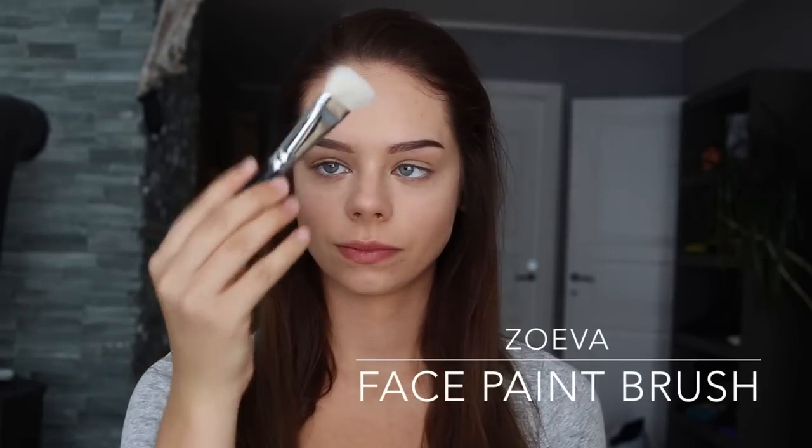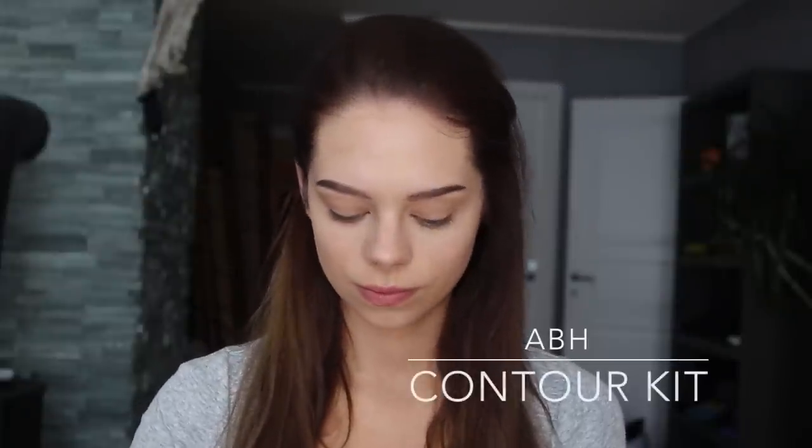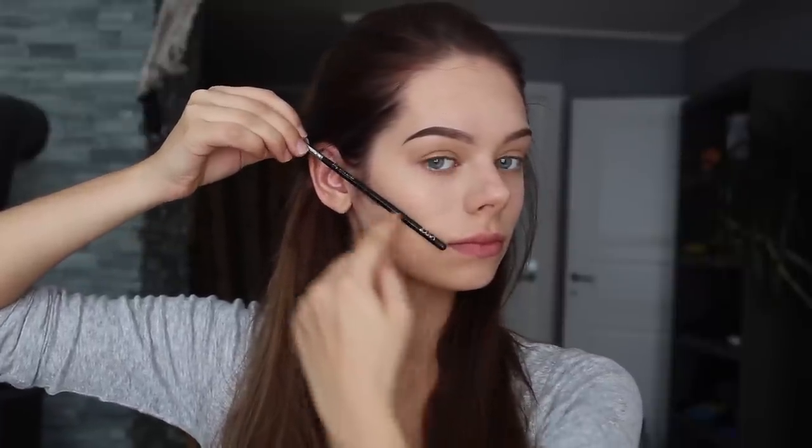For contouring I'm using a face paint brush from Zoeva and I'm using the contour kit from Anastasia Beverly Hills, using the middle brown color. When I contour I like to follow the line from the tip of my ear to the tip of my mouth. I wiggle the brush back and forth underneath my cheekbones to create a little bit of shadow. For a more dramatic look you would put on a little bit more. To blend it out I'm just wiggling my brush up and down.